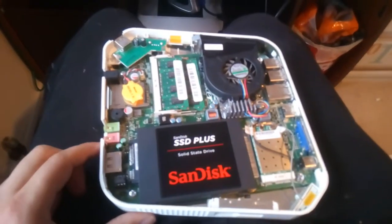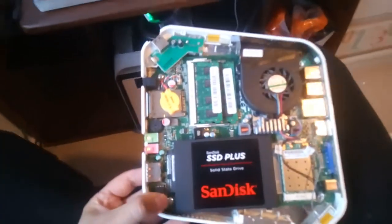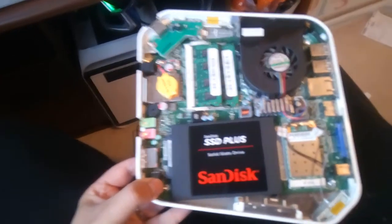And that's how you take the motherboard out. Once you've done that you can replace the hard drive, screw it back in, and replace all the screws in order and away you go. Thanks for listening.